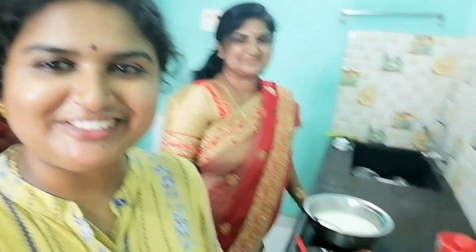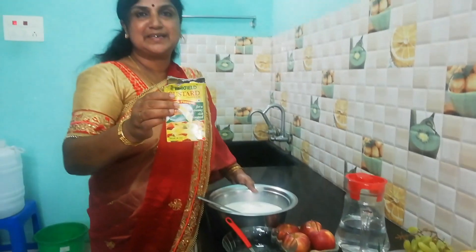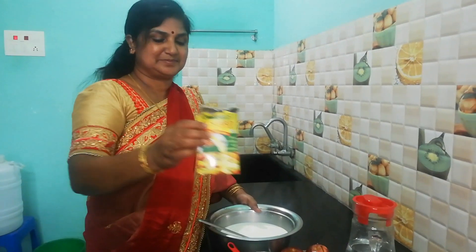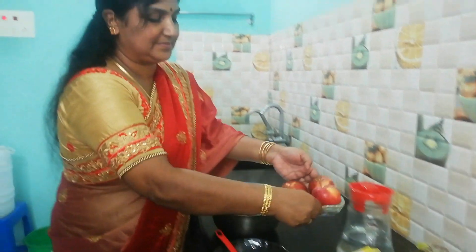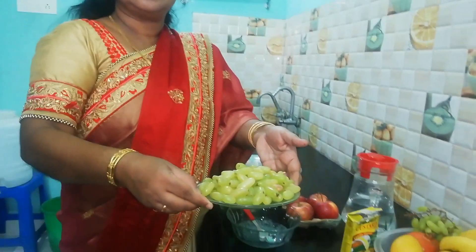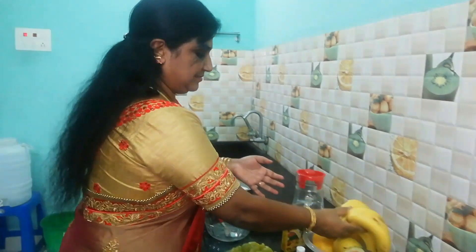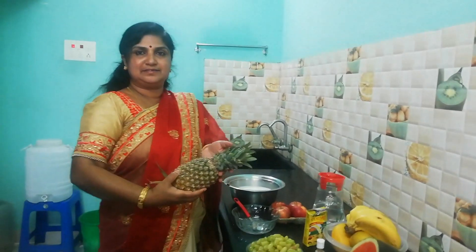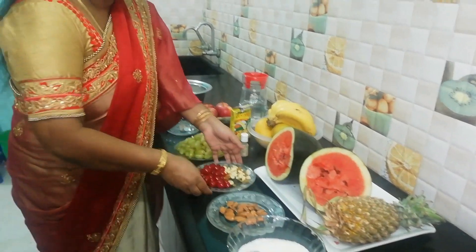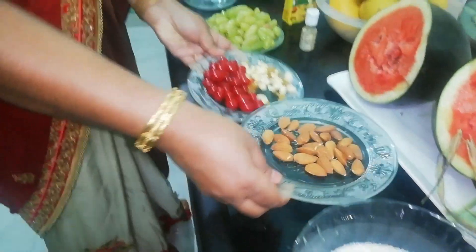For this fruit salad, here are the ingredients we are using: custard powder, papaya, grapes, banana, pineapple, cherries, cashew nuts, and honey.